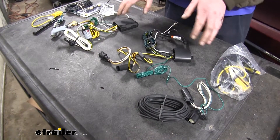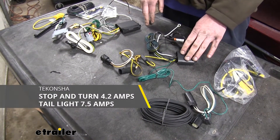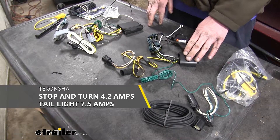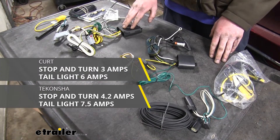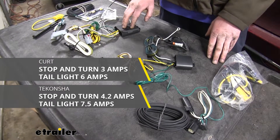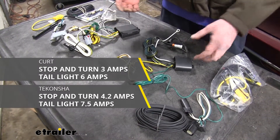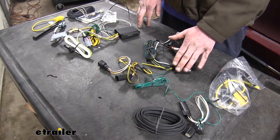To begin with, we'll talk about their maximum output. Our Takancha has 4.2 amps available for its stop and turn lamp circuits and 7.5 amps available on its tail lamp circuits. Our Curt has only 3 amps on the stop and turn and 6 amps on the tail lamp circuits. So when it comes to overall output, the Takancha is going to have more available to give you the optimal amount of power on your trailer.